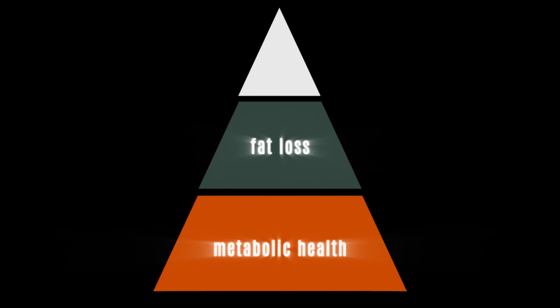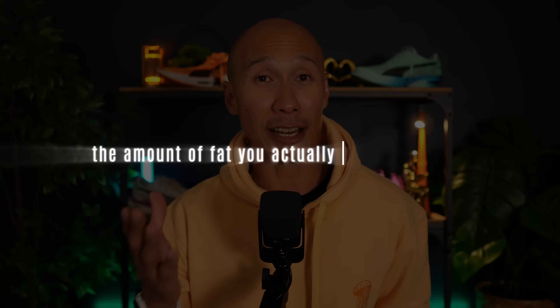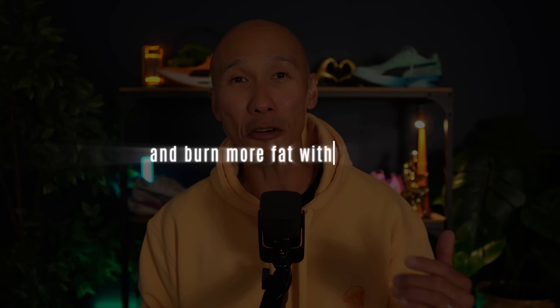But what if you're looking beyond just staying healthy and you're also trying to lose fat and actually get lean? Zone 2 is called the fat burning zone, but the amount of fat you actually burn per minute depends on whether you're doing it right. No matter how you do it, you're still tapping into fat as a primary fuel source. But if you understand the nuances and structure it correctly, you can maximize the effects and burn more fat with less time. What's the minimum effective dose you need to see meaningful fat loss results?